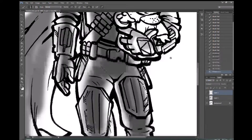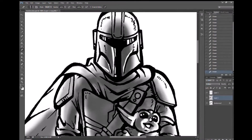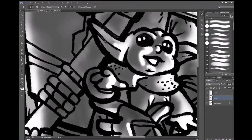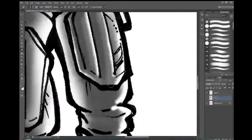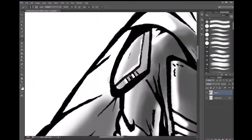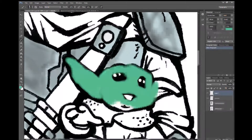I use lots of layers to do the shadows and to do the colors. Sometimes I'll pick my own colors, and other times I'll actually just grab the colors from an actual photograph of the Mandalorian or the child. I also use the burn tool and the dodge tool to create more depth in the colors.